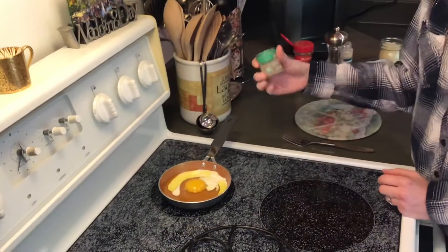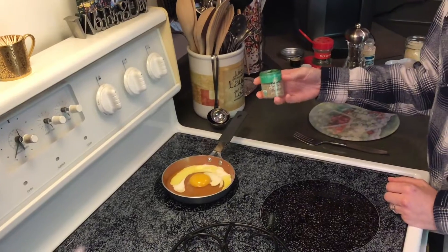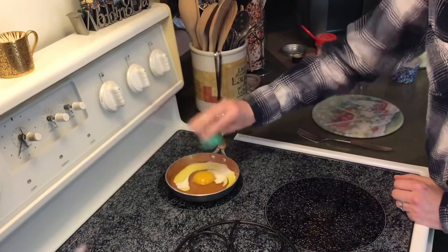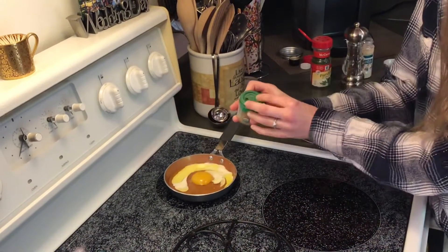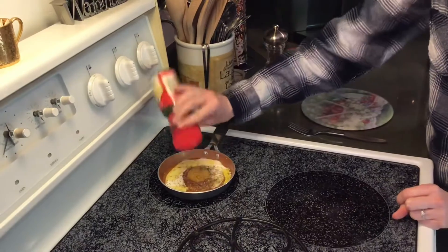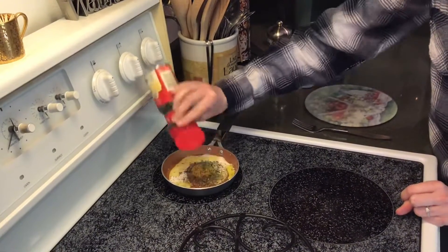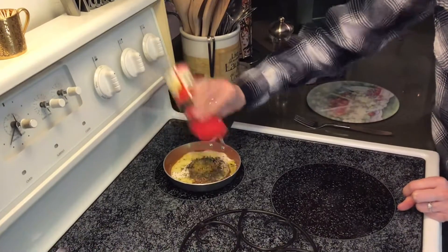Then I just sprinkle in a lot of great salt-free ingredients. I start with some dried oregano. Next, I add some dried parsley flakes. Fresh herbs, as always, would be great in here as well and would add a real strong flavor.